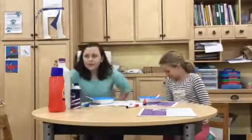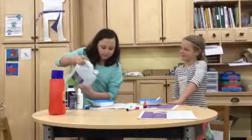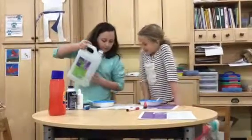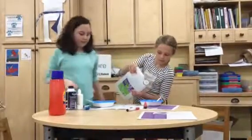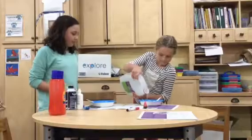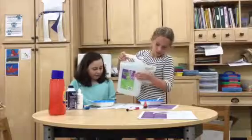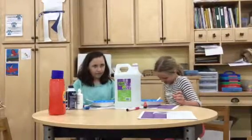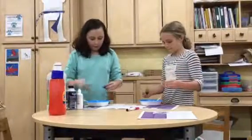First, we add glue. Then we add color. I'll be using blue. I'll be using red.